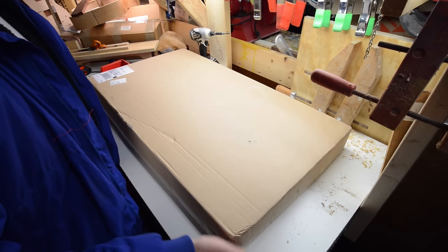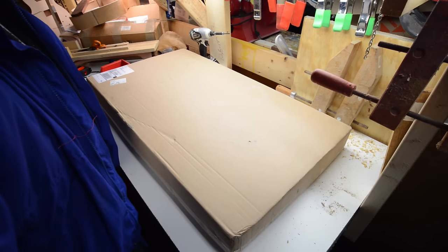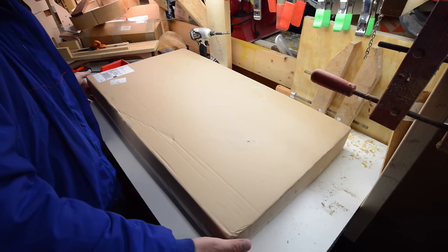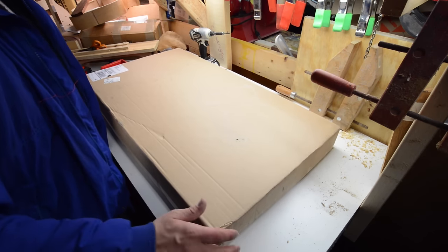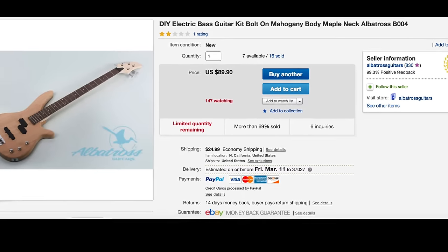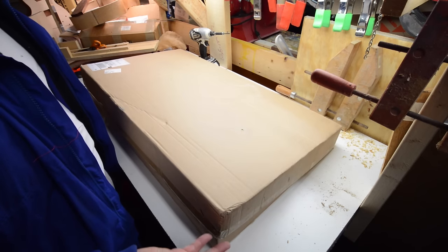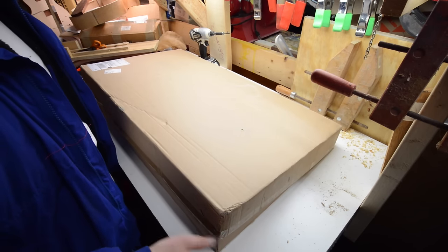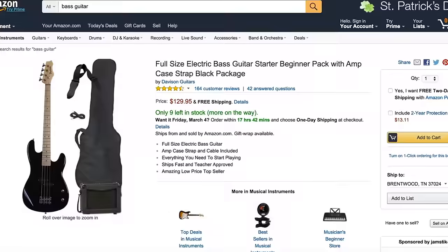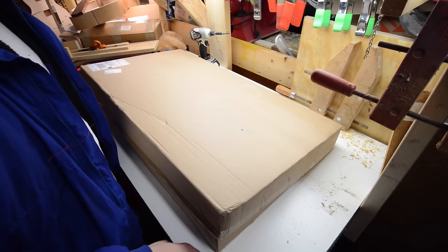So I went ahead and bought another guitar kit — either I love beating myself up or I still have a sense of adventure. I needed a bass guitar for some of the other stuff I'm playing around with, so I bought this bass guitar kit from Albatross Guitars. I'm going to open it up and give you a review of the quality. My choices were to either build one, which would take forever, buy something from Guitar Center, buy something cheap off eBay or Amazon for $200, or get a kit for $89.